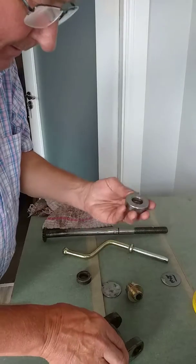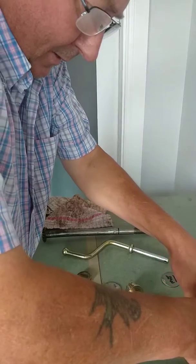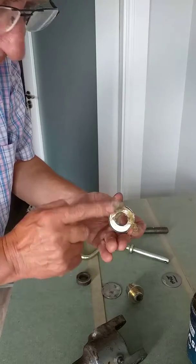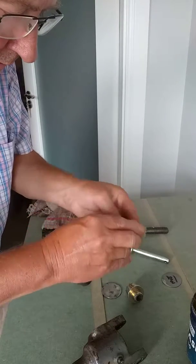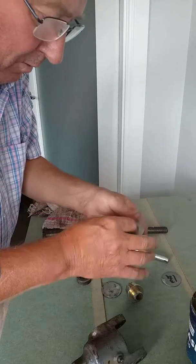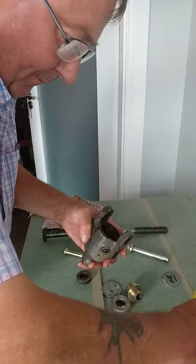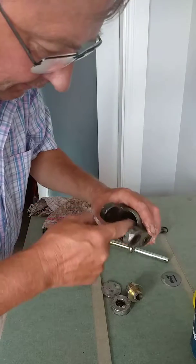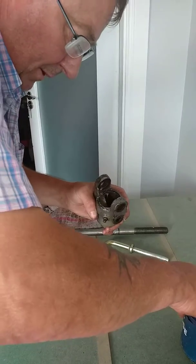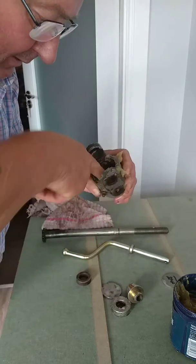We go ahead and grease up the bearing — get some grease, load it and latch onto the bearing. It comes greased anyway so it won't matter, but we'll throw an extra bit of grease on and fill up the box as well.